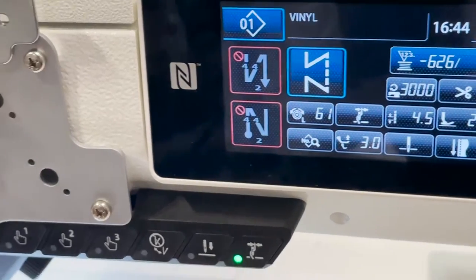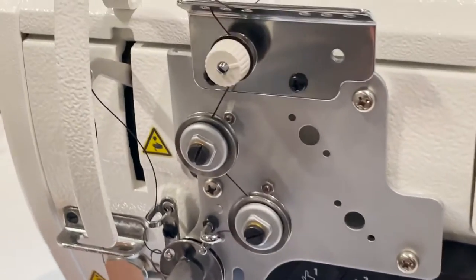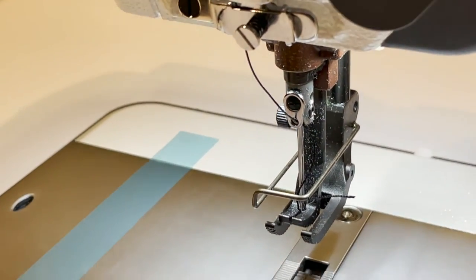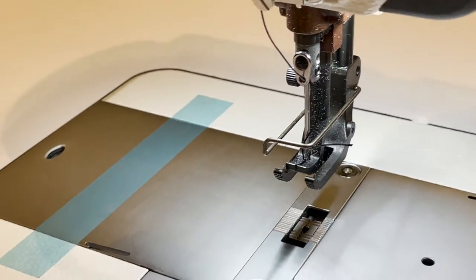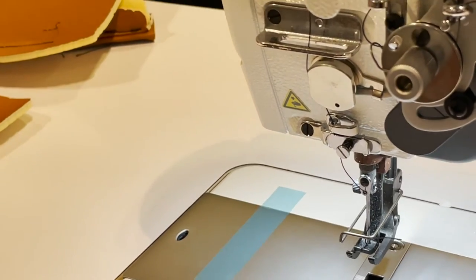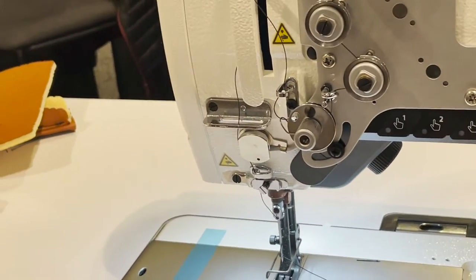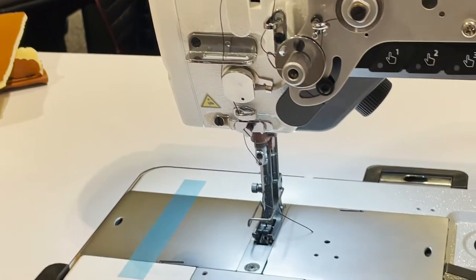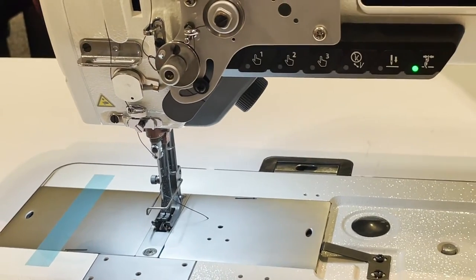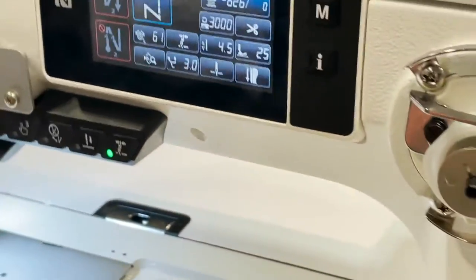The height of the walking foot is 20 millimeters, which is more than three-quarters of an inch — almost one inch. The largest needle you can use is a size 24, which is a 135 by 17. You would need to adjust the hook for that needle size.